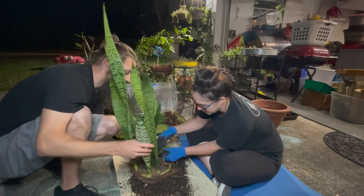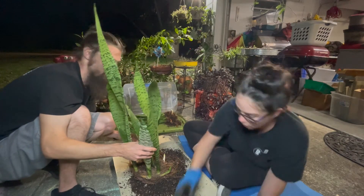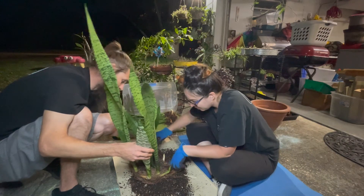Well this one, he ain't looking too high. Maybe he'll do better in water.